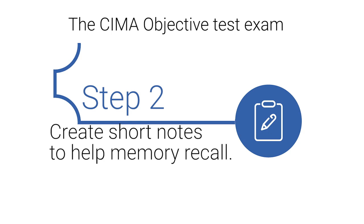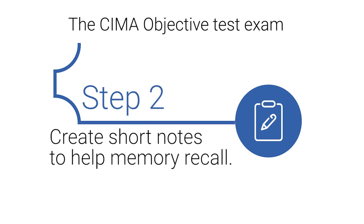Step 2: Create short notes to help your memory recall. The exam will test your understanding and application of the materials. Recall and retention are very important.